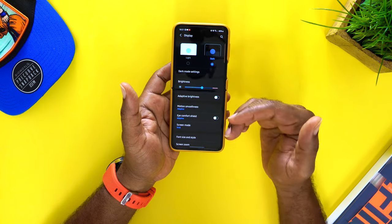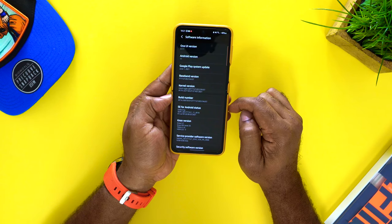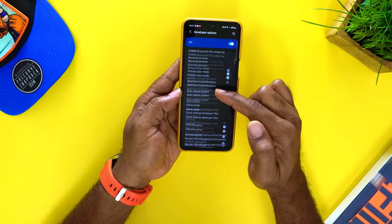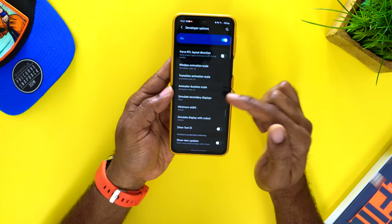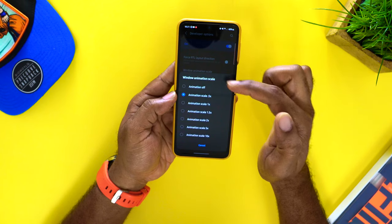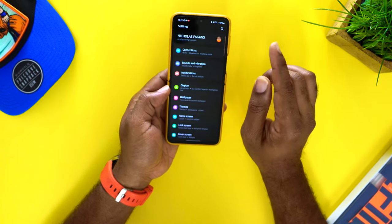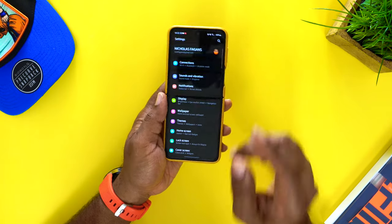But did you know you can make this even faster and snappier? Go to Settings, scroll all the way down to About Phone, then Software Information, and find Build Number. Tap on it five times to enable Developer Mode. Once you come back out, go to Developer Options. Scroll down and you'll find Window Animation Scale, Transition Animation Scale, and Animator Duration Scale. By default they're set to 1x — I always drop them down to 0.5x. It gives the phone a little more snap and pop, and it's something you can customize to make your Android experience better.